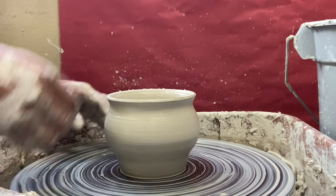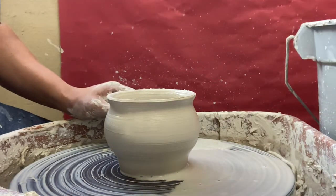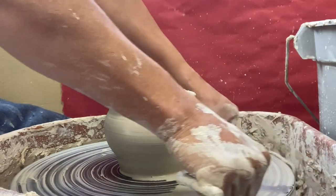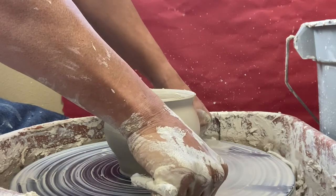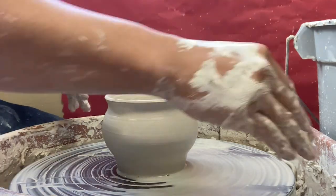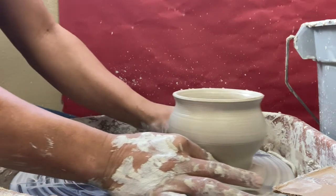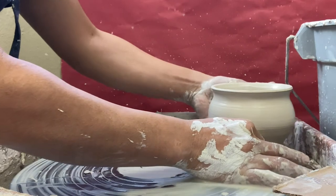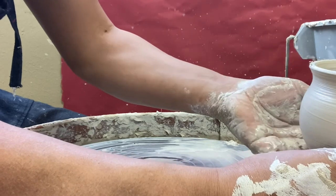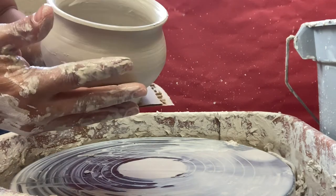The last thing is to slice the vase off from the potter's wheel. Throw some water on the wheel, then drag the wire across and under your vase, keeping it flat against the wheel head. The water helps you move the vase out of the way. Carefully slide it onto a piece of cardboard, and voilà — you've made a ceramic vase.